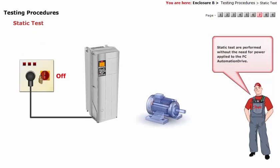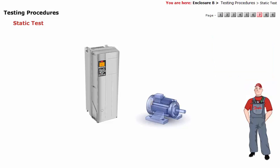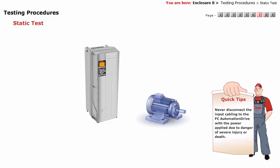Static tests are performed without the need for power applied to the FCU Automation Drive. Most of the FCU Automation Drive power problems can be diagnosed simply by performing these tests. Never disconnect the input cabling to the FCU Automation Drive with the power applied, due to danger of severe injury or death. Take all the necessary safety precautions for system start-up prior to applying power to the FCU Automation Drive.